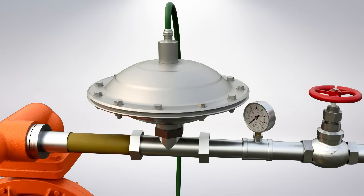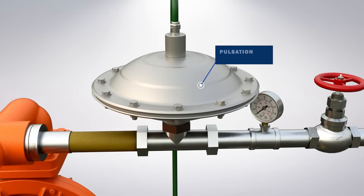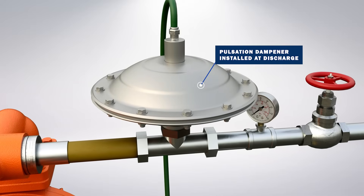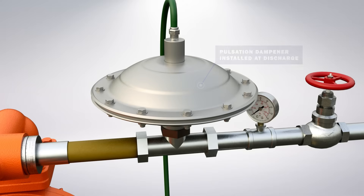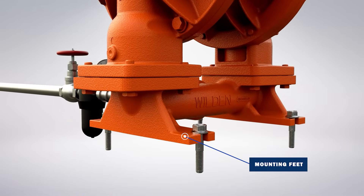For applications where pulsation effects should be reduced, a surge dampener can be installed on the discharge side to help provide a smoother discharge flow. This is critical in applications that need to minimize system vibration in order to protect and enhance the accuracy of downstream instrumentation. It also extends equipment life by reducing the load on the pump. Mounting feet can also be used to reduce vibration effects.